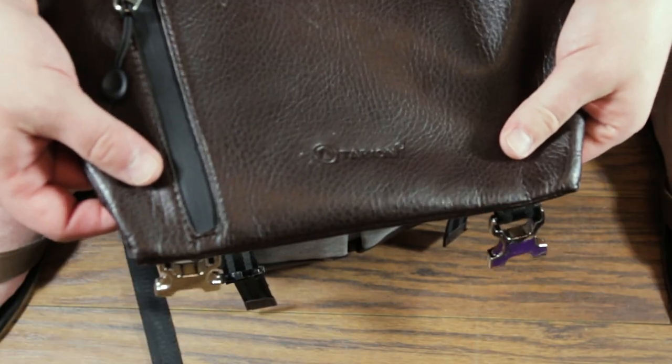As far as gear goes, I'm not going to show you how many pairs of underwear I'm taking because, frankly, it's none. First up, we got the bag itself. The brand is Tarion — I don't know how to say it. It's a camera bag.